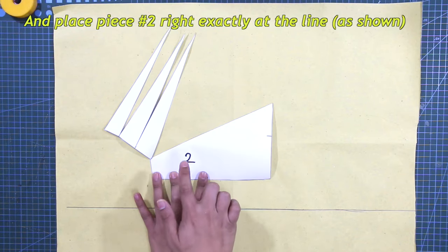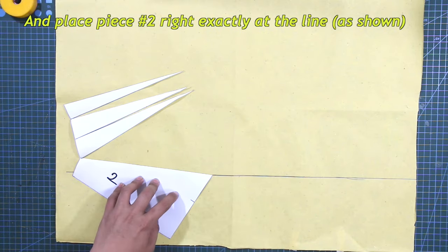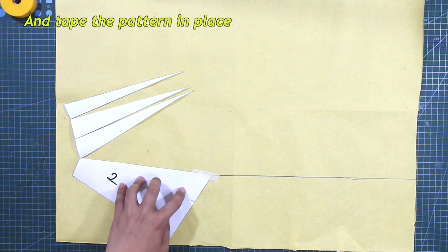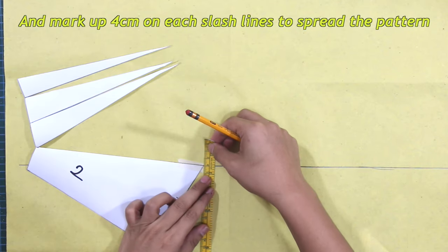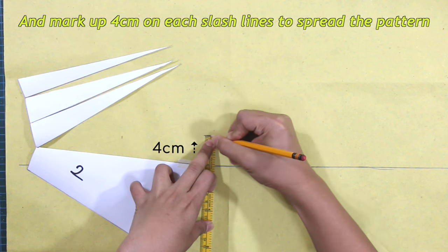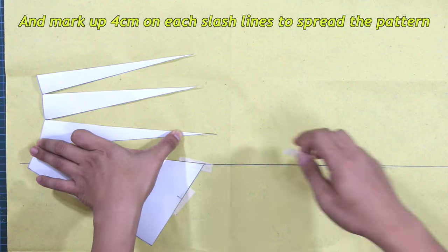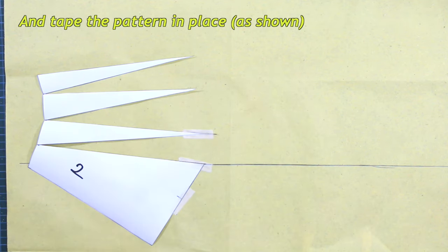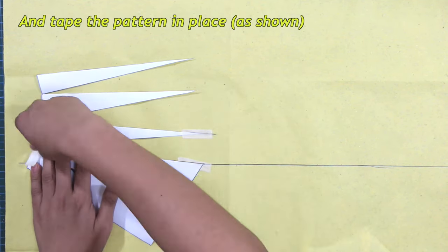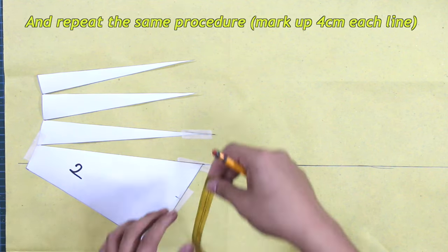Place piece number two right exactly at the line as shown and tape the pattern in place. Next, mark up four centimeters on each slash line to spread the pattern and tape in place. Repeat the same procedure — mark up four centimeters each line.